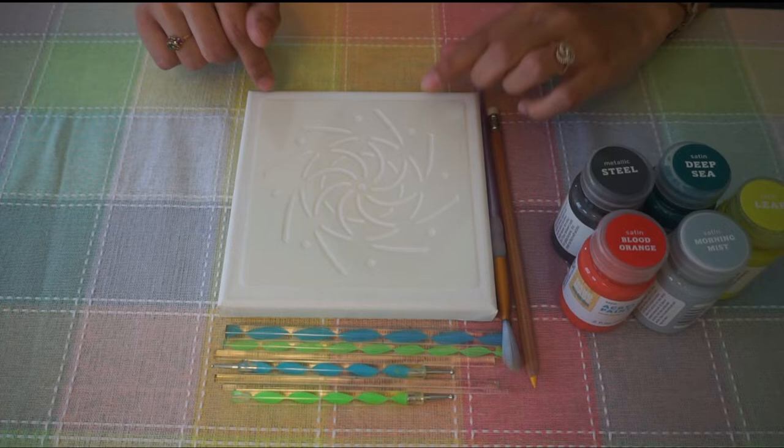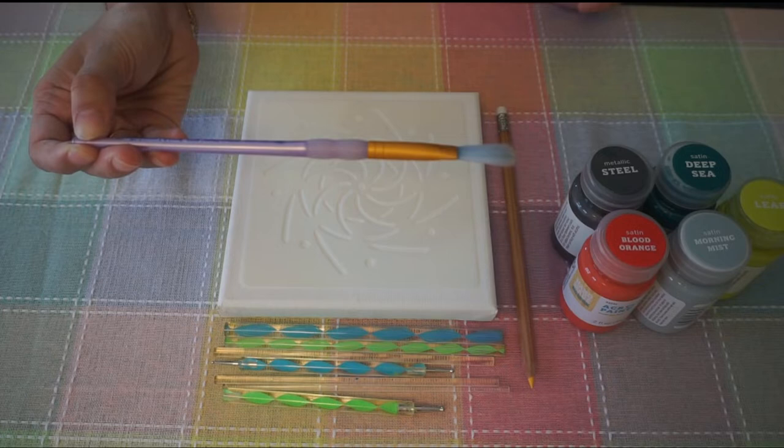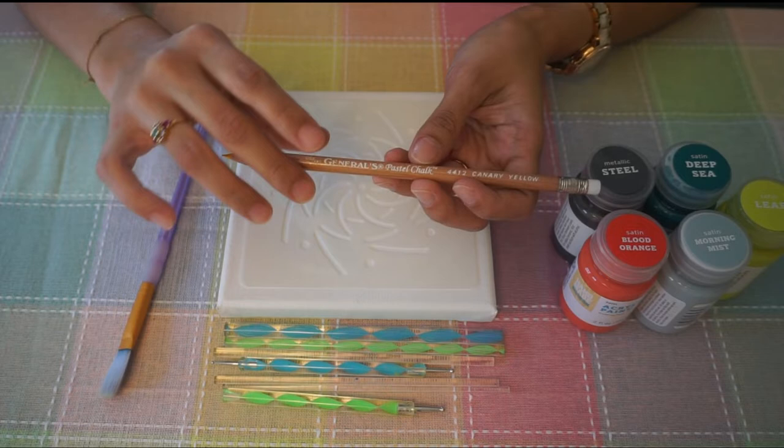You need some dot painting tools. If you do not have access to these tools, feel free to use crochet needles in different sizes. We need a paintbrush and a pencil. I am using this Generals Pastel Chalk Pencil because it is easy to erase once the paint has dried.